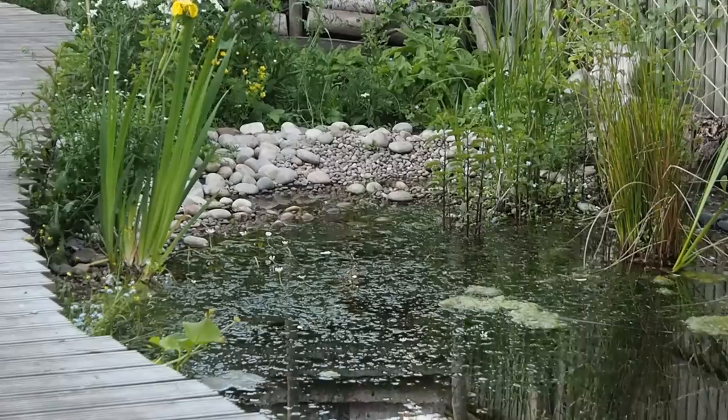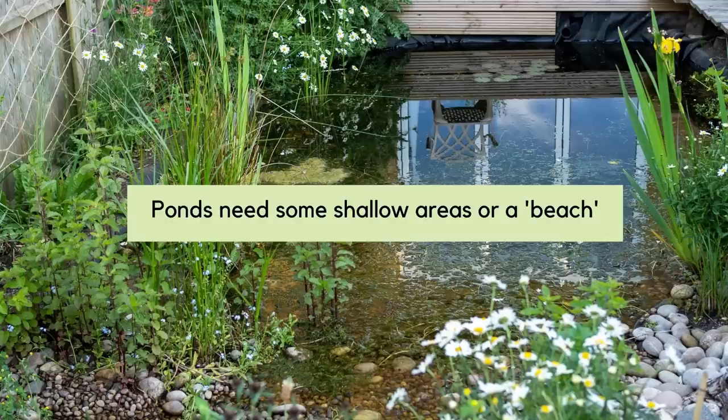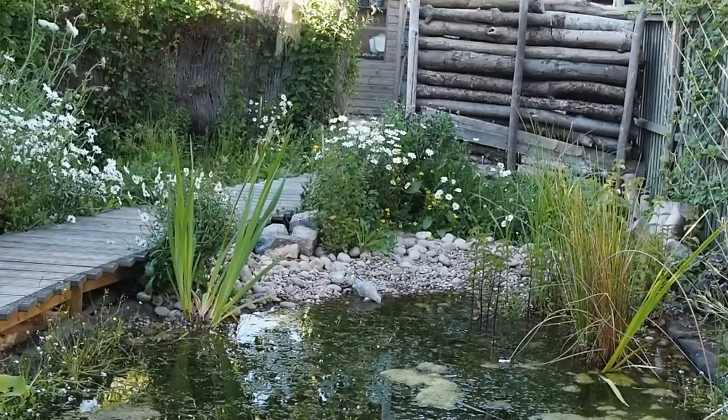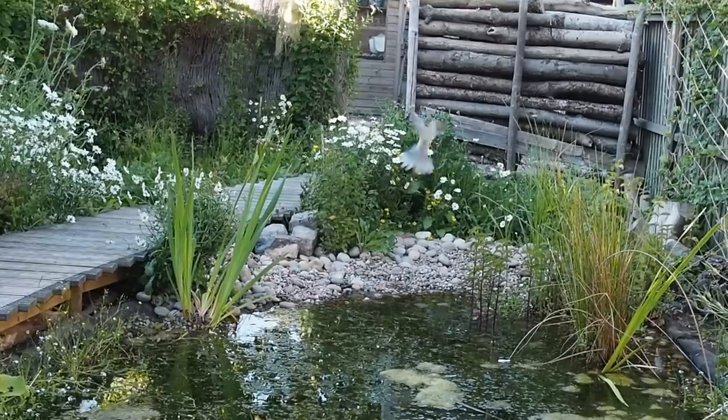The liner was bedded in and then we ordered some stones — they're actually Scottish pebbles, which have a lovely colour to them. At one end there's a sort of shallow beach so that animals can get in and out — smaller and bigger animals alike, particularly hedgehogs, although I don't have any hedgehogs in the garden unfortunately. But birds are bathing there every day, which is lovely.